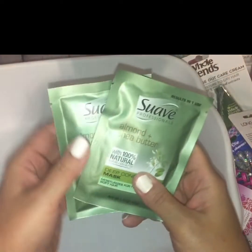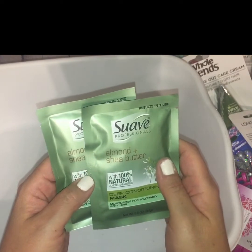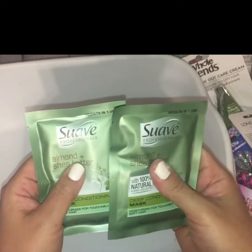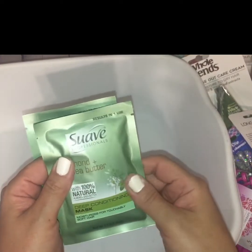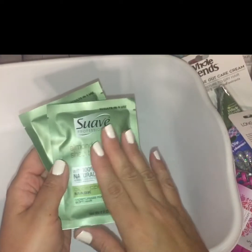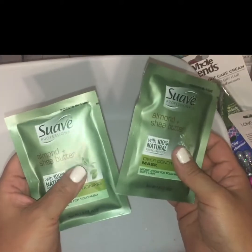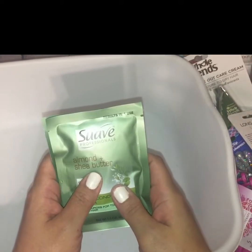Last but not least were these two Suave Professional Almond and Shea Butter deep conditioning masks. Suave is always in the Dollar Tree and I like Suave, but I had never seen these deep conditioning masks at my Dollar Trees before, so I figured I'd pick them up and give them a shot.